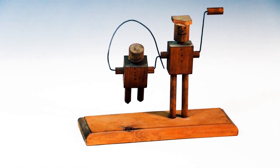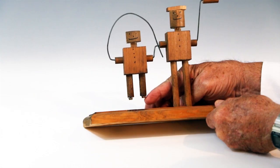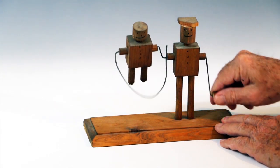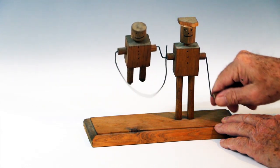This toy operates on a single rotating shaft. The doll is offset from the shaft in one direction and the rope is offset 180 degrees in the other direction. The doll is free to swing.